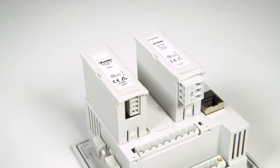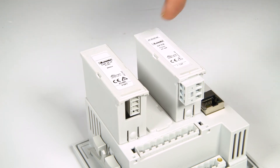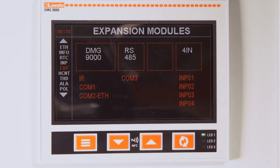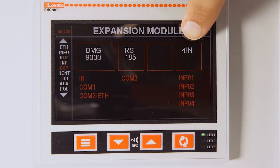If you need to expand, remember that you can use the three slots available on the back of the DMG to add a communication expansion, which will be assigned to COM3. The other two slots will be assigned to digital and analog inputs for data collection integration, also with field measurements such as gas and water consumption.